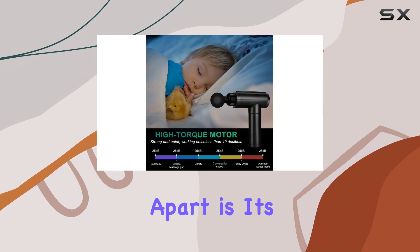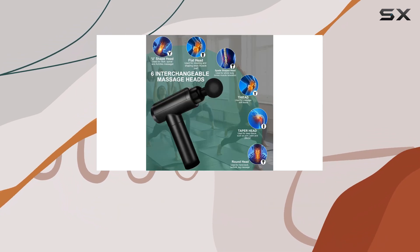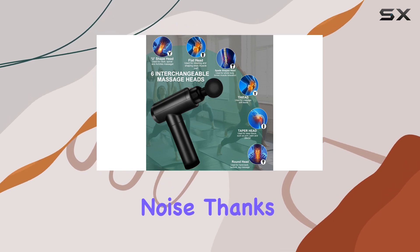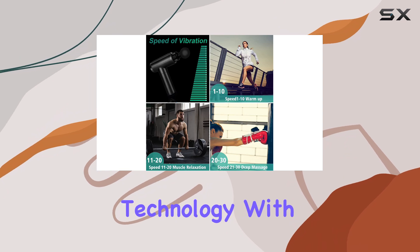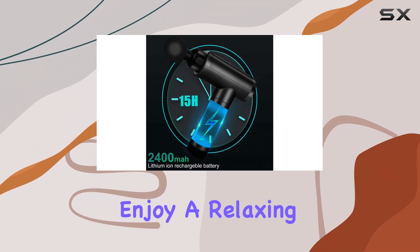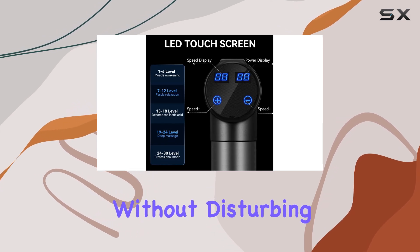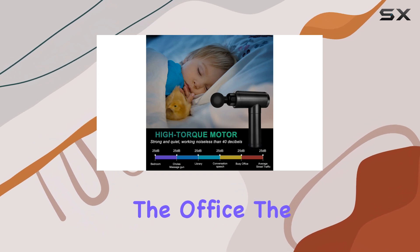What sets this massage gun apart is its quiet operation. Despite its powerful performance, the Cholas Massage Gun operates with minimal noise, thanks to its low-noise motor and advanced noise reduction technology. With just 25 dB of sound, you can enjoy a relaxing and peaceful massage experience without disturbing others, making it ideal for use at home, the gym, or even the office.